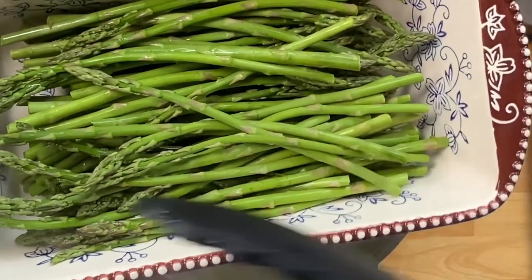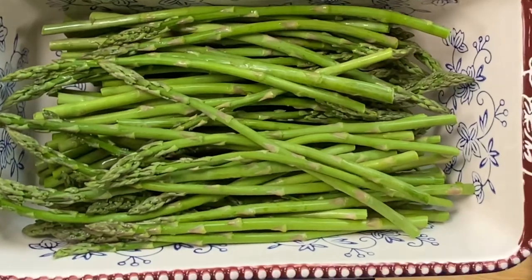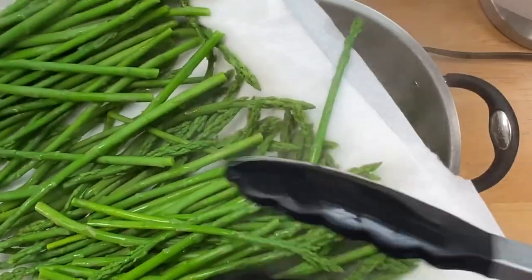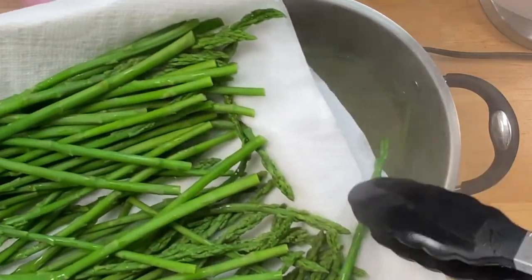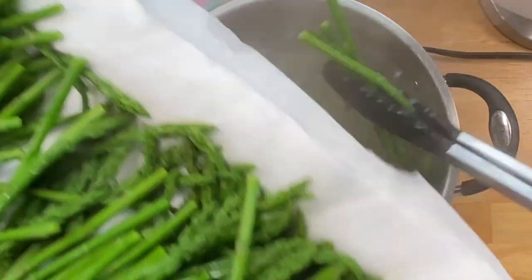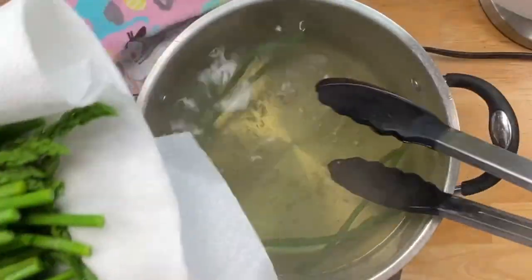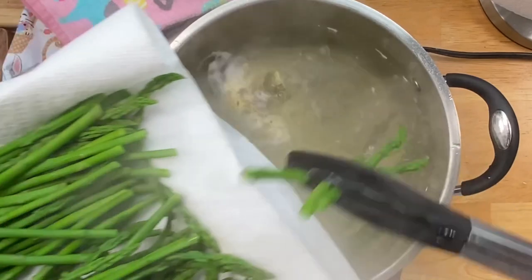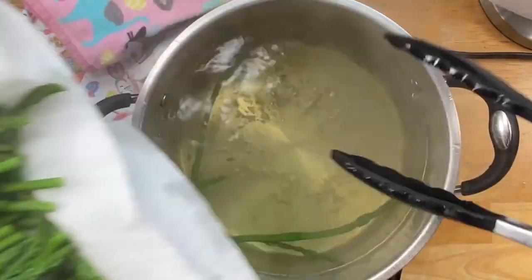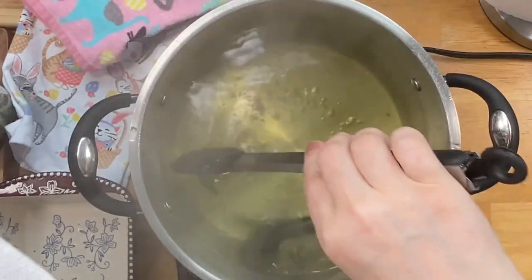I'm just going to keep repeating this process — I've got two more batches, so I'll be back in a couple of minutes and then we'll go from there. I have some in my freezer already which I'm going to show y'all. I couldn't pass up this sale — at times asparagus has been so expensive, so when I saw that sale I said oh wow, definite buy for me.